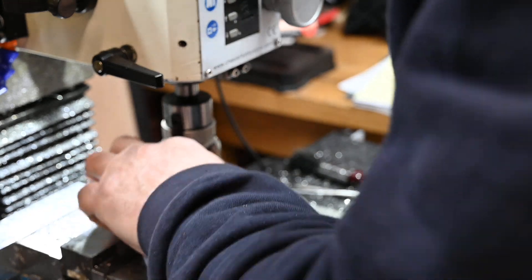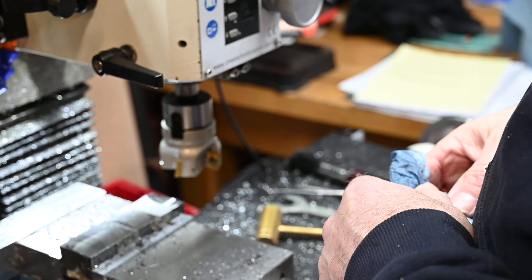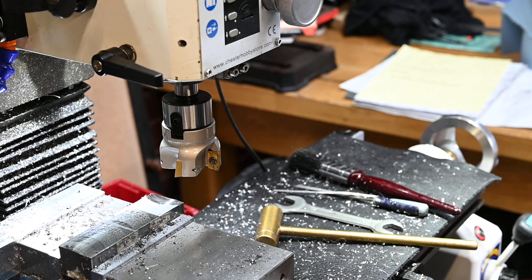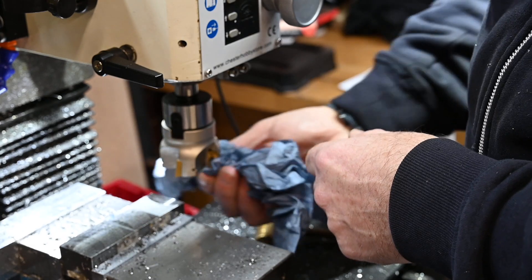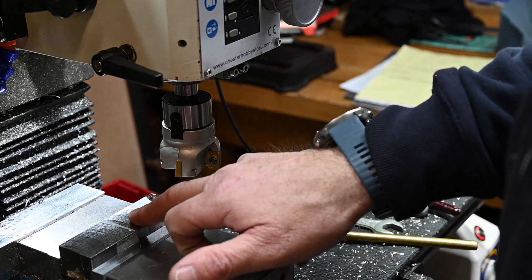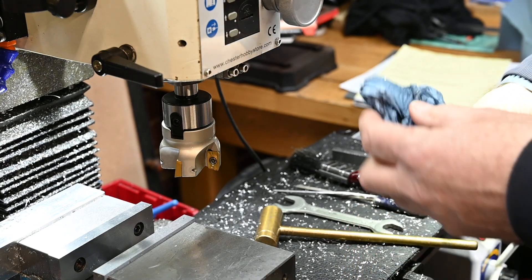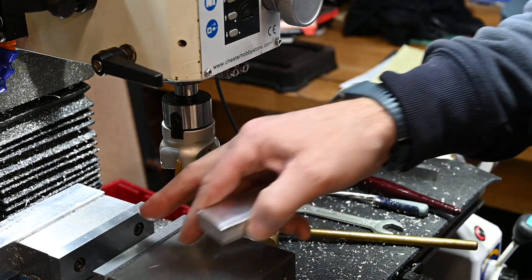Well actually the finish is not too bad, but you can see that the further we're getting into the cut the more chatter we're going to get. So conclusion: it's not for me. If you ran this on a big machine — something like a Bridgeport — then it would probably just plough through, no problem. But I'm only giving my opinion based on this machine.